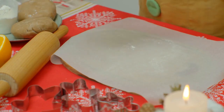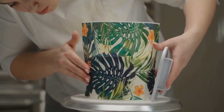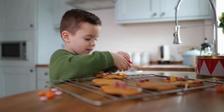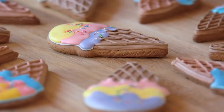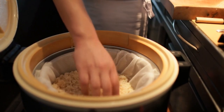And voila! Our honey and ginger biscuits are ready to be devoured. But wait, there's more! For an extra touch, we can dust them with some powdered sugar or drizzle a glaze made from icing sugar mixed with a hint of ginger juice for that extra zing. It's absolutely divine. Trust me, you won't be able to resist these little bites of happiness.